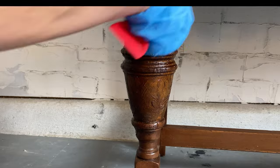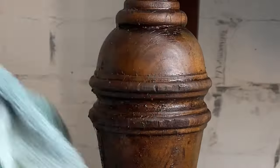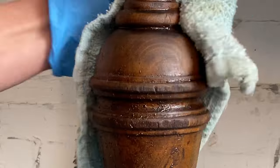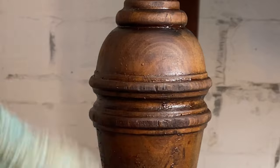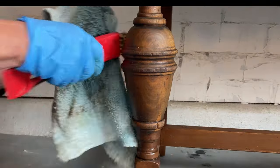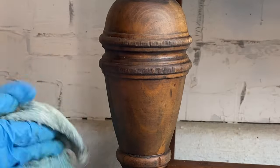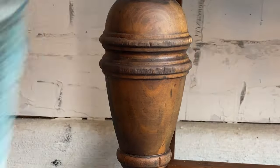I find it easier to work in small sections, so I'm just going to go section by section down these legs so that I can make sure I get to it before it has time to dry again.